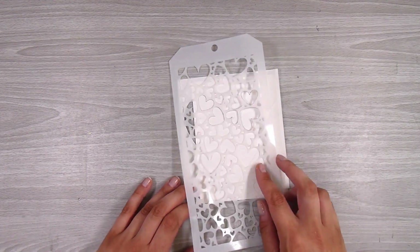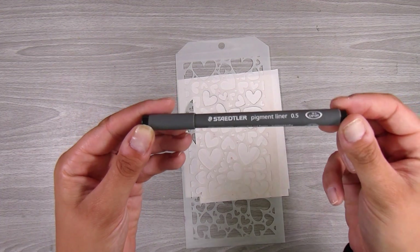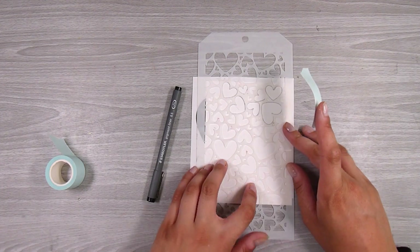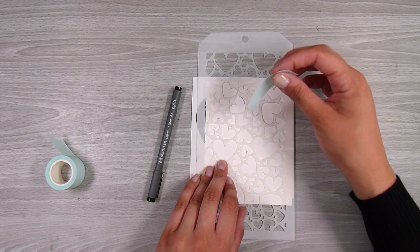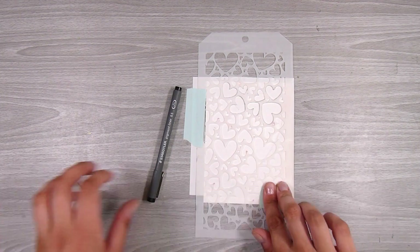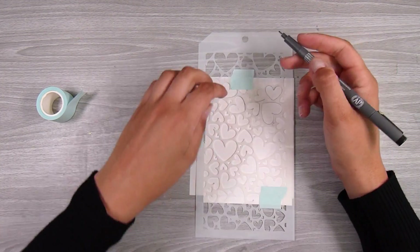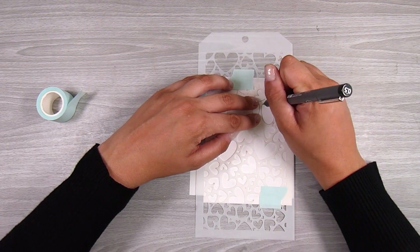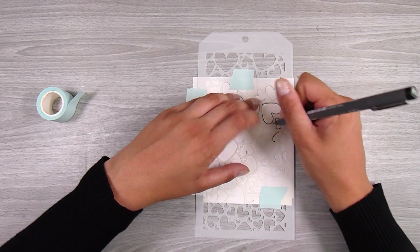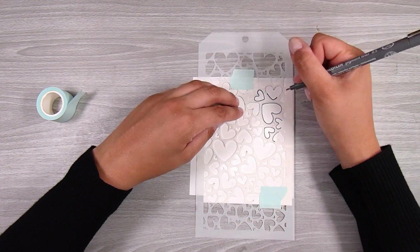I have this heart stencil, and honestly any stencils are going to work — you can just choose your pattern. I'm going to take a fine line black liner pen; again, any is going to work. I choose to use one that is waterproof for today's technique, but you could use any type depending on the coloring method you're using. Even just a black biro, a normal pen, would work really well.